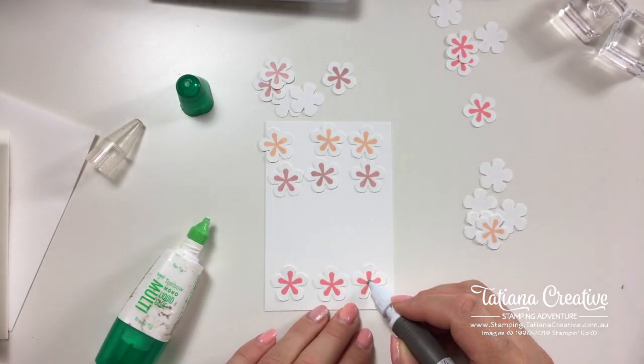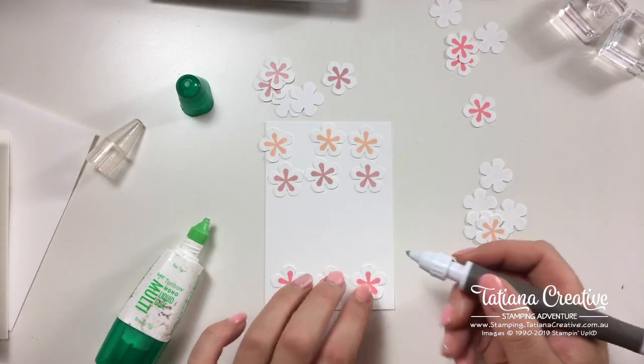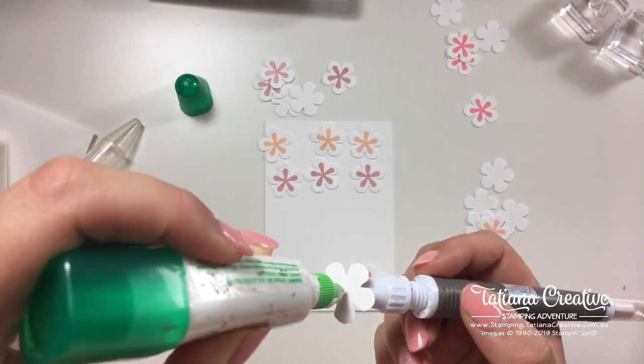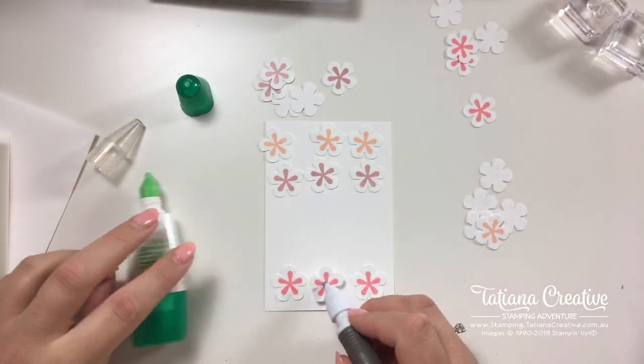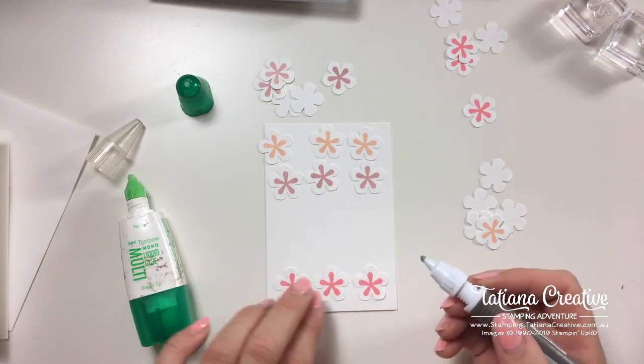I'm doing the two outer edge flowers first so I can line them up, and then that way I can place the middle one exactly where I need it to go.